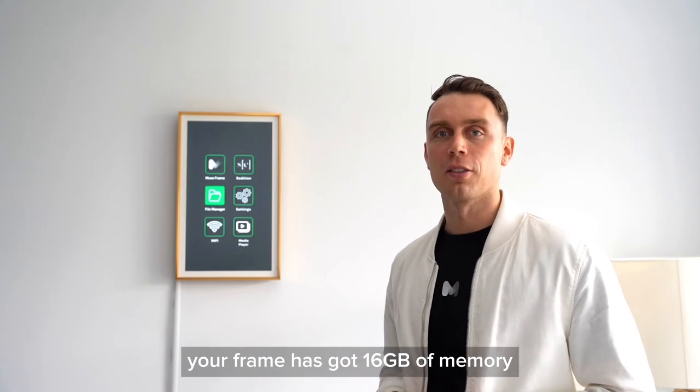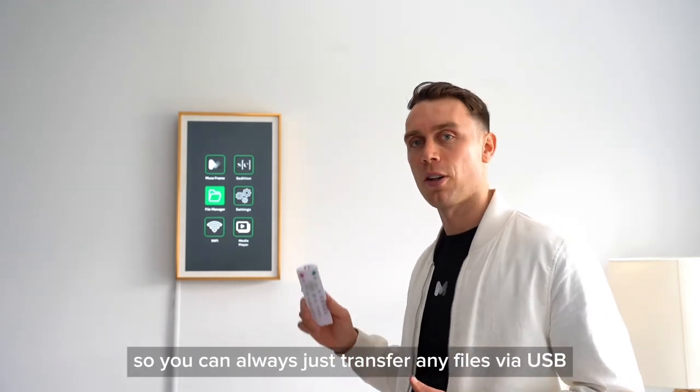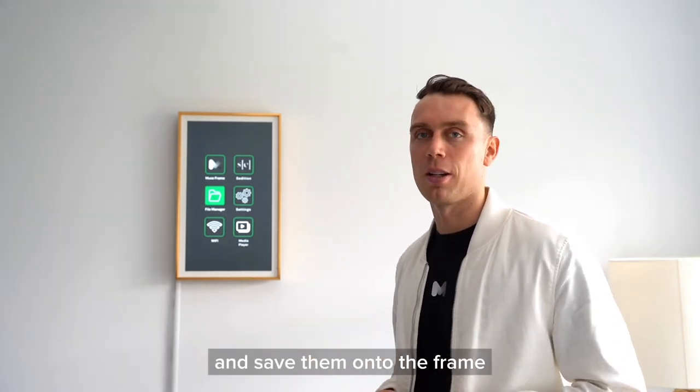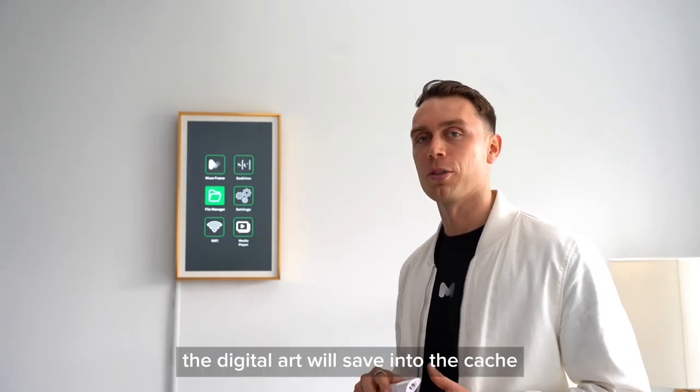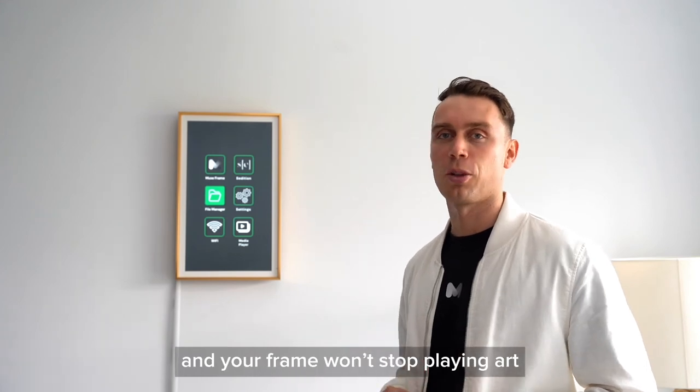Just so you know, your frame's got 16GB of memory, so you can always just transfer any files via USB and save them onto the frame. The MuseFrame app also has a cache in it, so if the Wi-Fi ever dies, the digital art will save into the cache and your frame won't stop playing art.